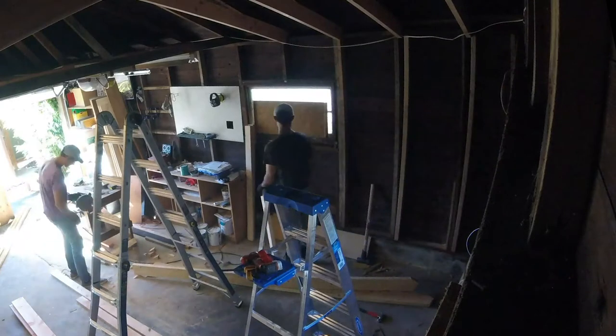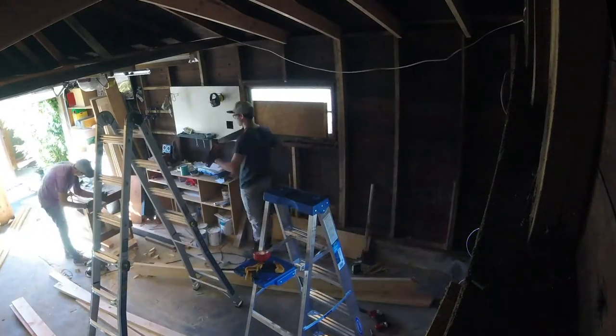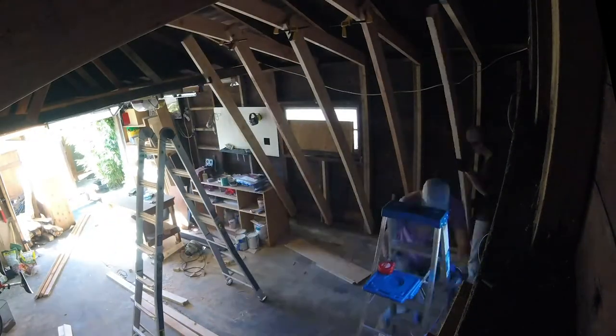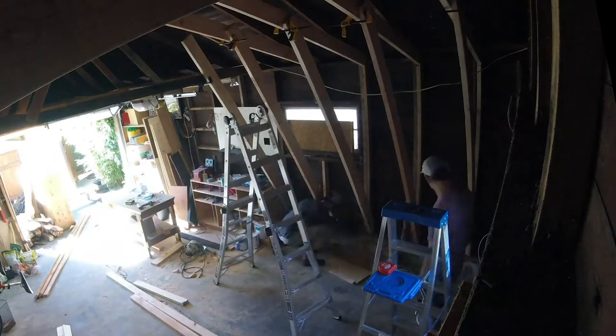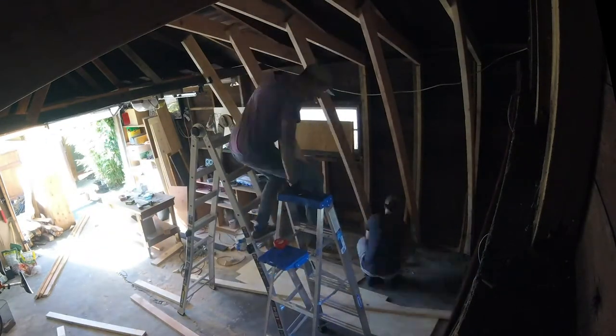We also doubled up the wall studs to make sure the wall itself around the climbing wall was really sturdy. Once you start framing it up, I strongly recommend two by sixes — those worked really well. Another friend who's an engineer said definitely go with two by sixes; it's maybe an extra five dollars.